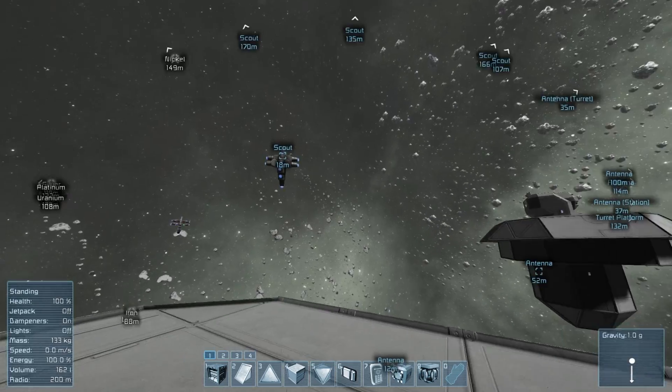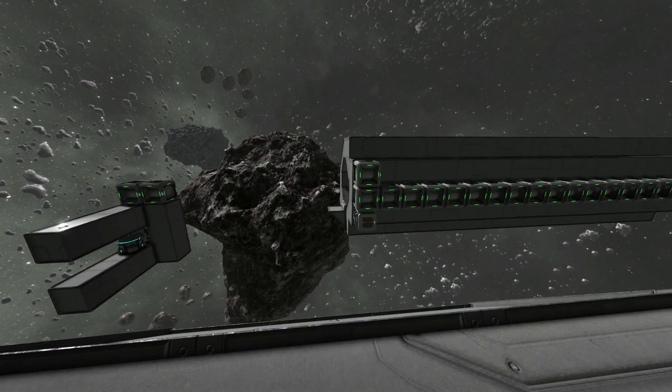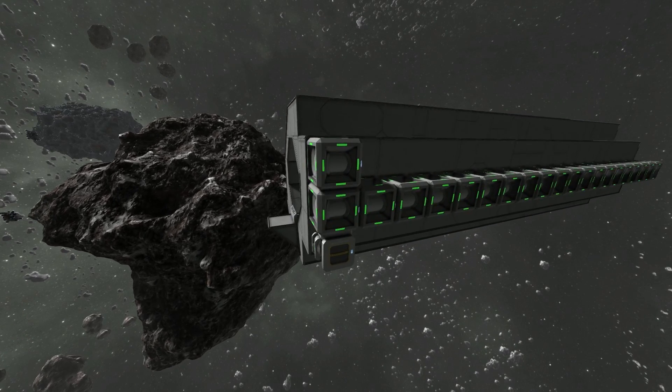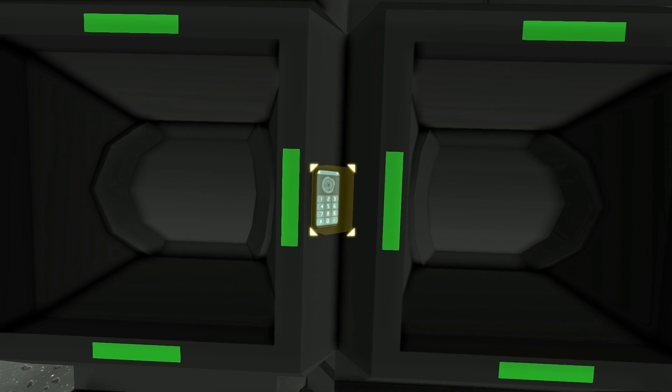Another thing they've added — and by the way, I will be coming back to that — are these timer blocks. Let me press Tab so you're not bombarded with all that stuff. These are the timer blocks they've just added.